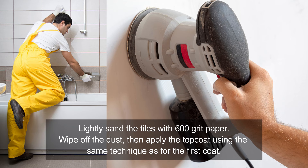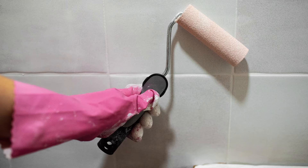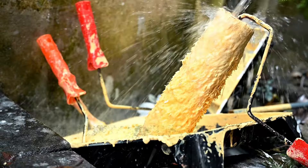Lightly sand the tiles with 600 grit paper. Wipe off the dust, then apply the top coat using the same technique as for the first coat. Allow to dry for a day, then wait a week until fully cured.